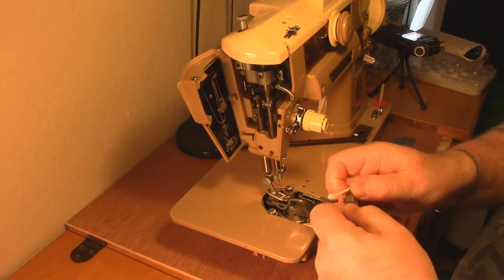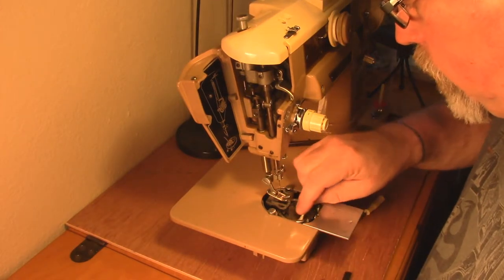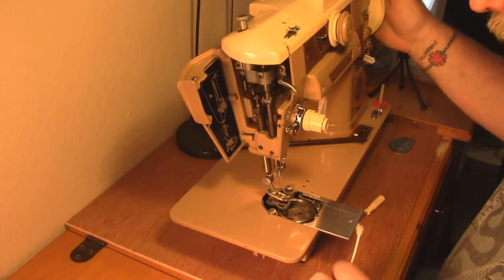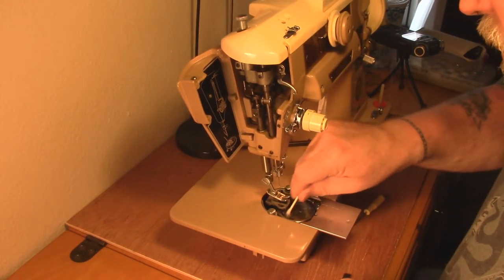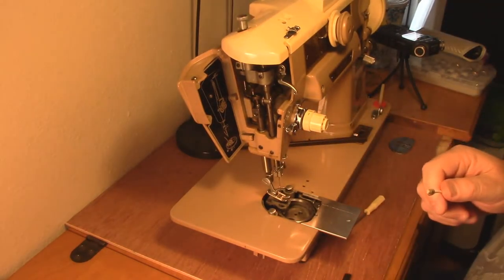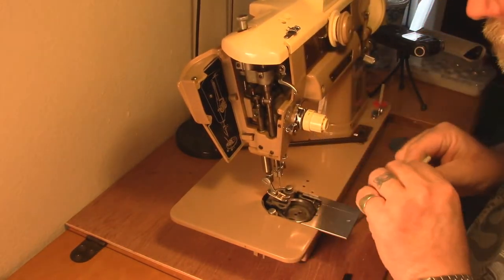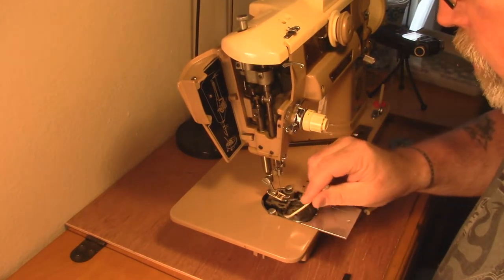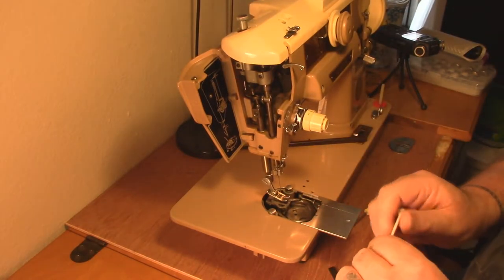You might ask yourself why not just oil the bejesus out of this machine while you've got it apart. Well, you do want to oil it and you do want to get everything lubricated, but one thing you don't want to do is get it so sloppy with oil that it picks up dust, and then that dust sticks to it. Our whole goal here is to get rid of the dust, the crud, and the lint - but if you have a lot of oil in there, your oil has now become a sticking mechanism for all this crud.